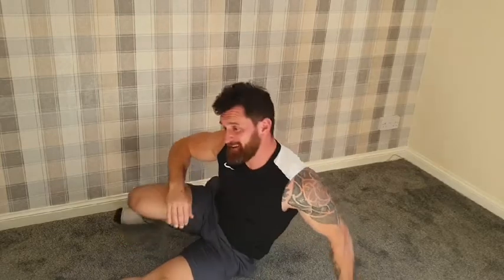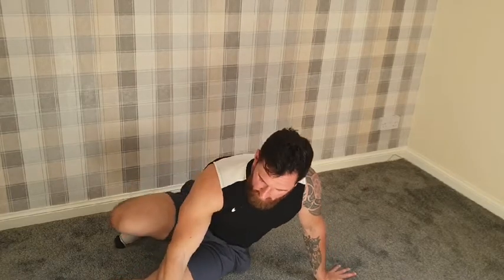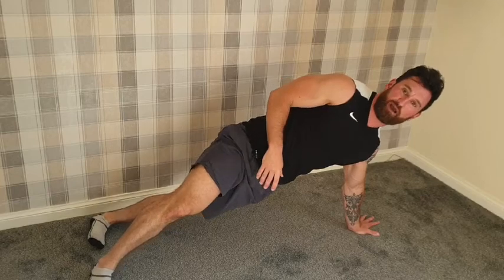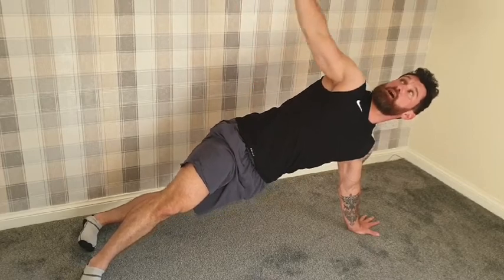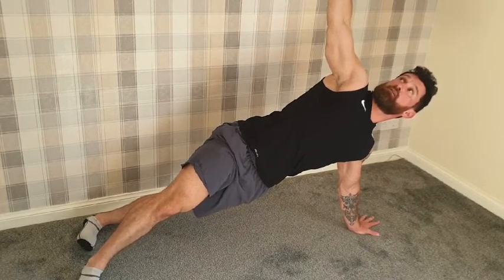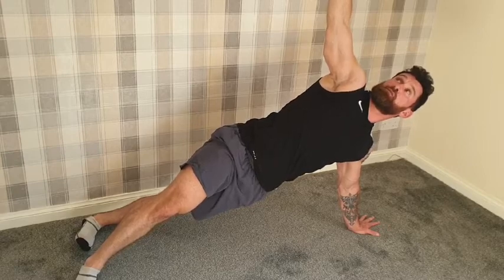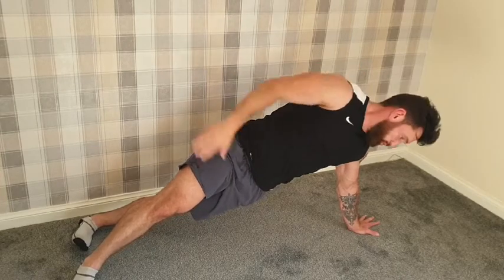Two side planks left and then the job's done. Side plank — forget about moving this time, just stay in that side plank for 30 seconds on each side. Hardest version you can manage. Find the version that suits you: two feet, one foot, knees, elbows — whatever you want. Three, two, one — go. 30 seconds. If you have the hand up, look up to the ceiling. Keep those hips high. Freeze in — 15 seconds left. I'm shaking like a leaf. Five, four, three, two, one — good job.